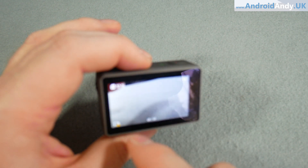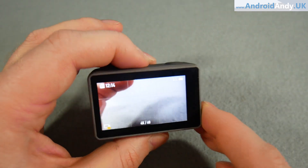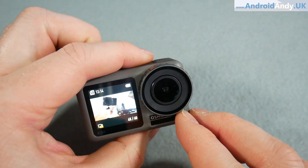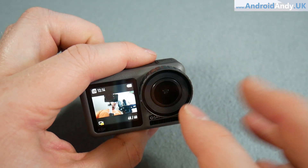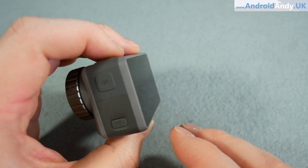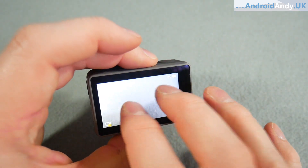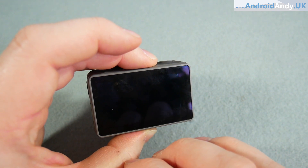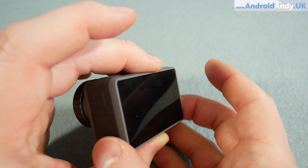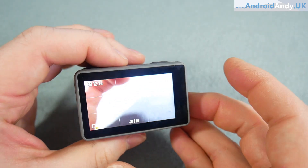Swiping from the left shows anything you've already filmed, so you can watch it back. If you double-tap the screen it switches around to the front-facing screen, though there can be a bit of a delay. I've had times where I've been tapping it for quite a while with no response, but don't worry - you can just hold down the quick switch button and it will flip the screen around for you.